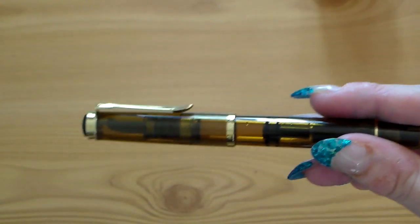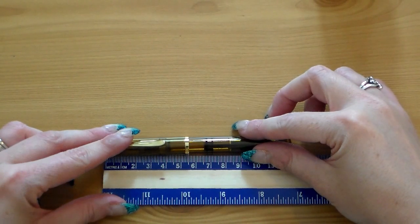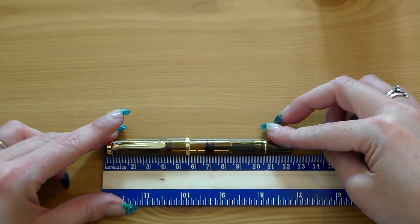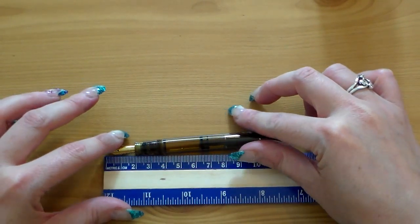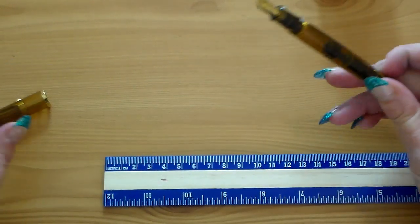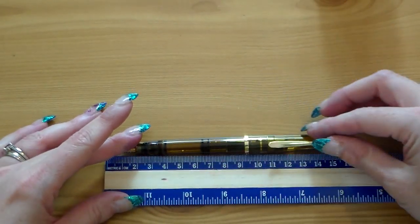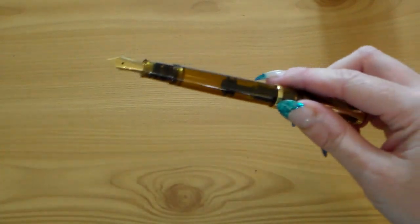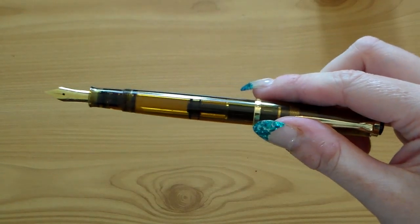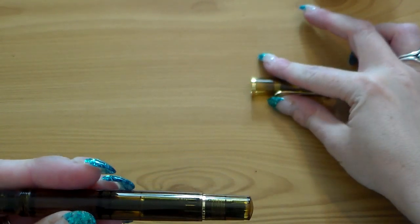It's quite a small pen. Capped, it's about 125 millimetres long. If we uncap that — they really are quite small pens — it's about 120 millimetres. But you can post it, and I think it's one of those pens that you would post actually. Posted, it's looking at about 145 millimetres. As a posted pen it's not that bad at all — it's got a nice size. I never used to post any of my pens, but with these lighter pens I do find I like posting them an awful lot more.